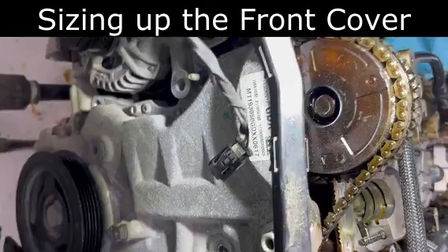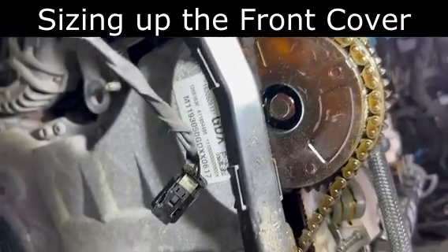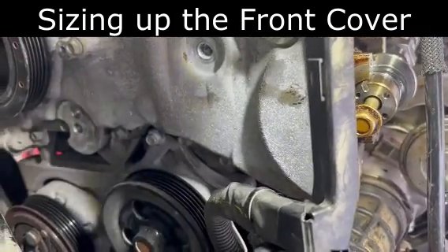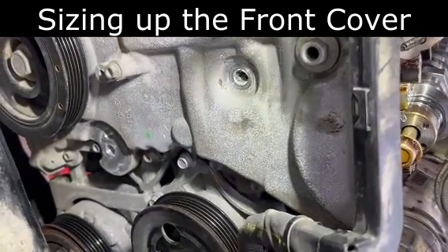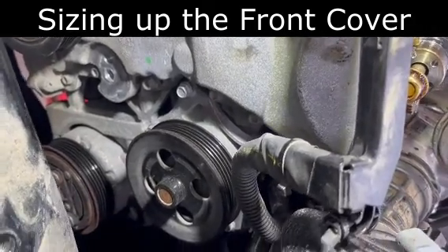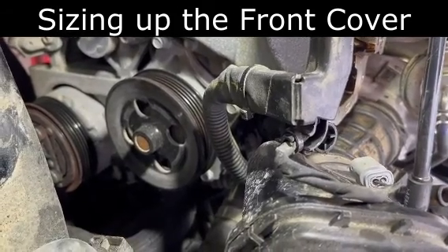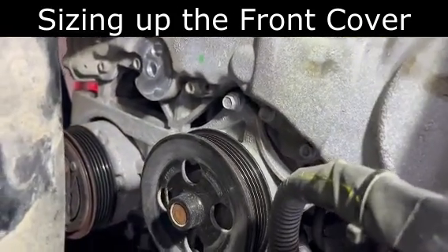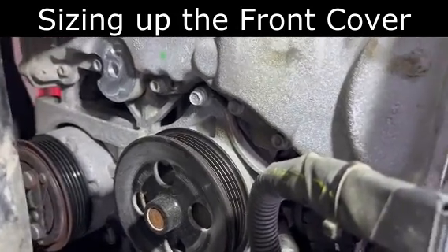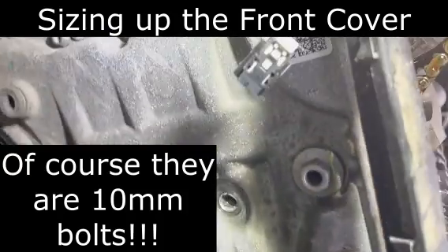There's the timing cover, got the alternator down there. Just kind of looking at what I'm going to have to pull to make this as easy as possible and not miss anything. Looks like that pulley right there is probably going to come off — at least that one bolt right there that's part of that assembly will come off. And those look like 10mm bolts that go all around.